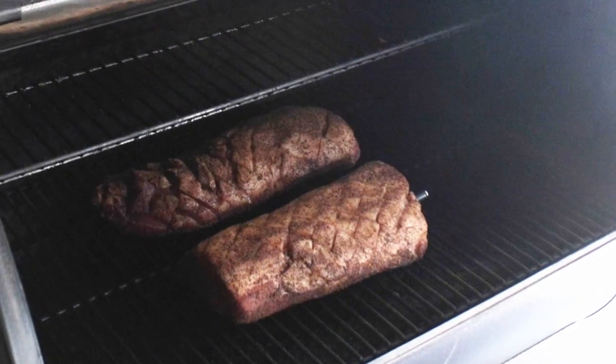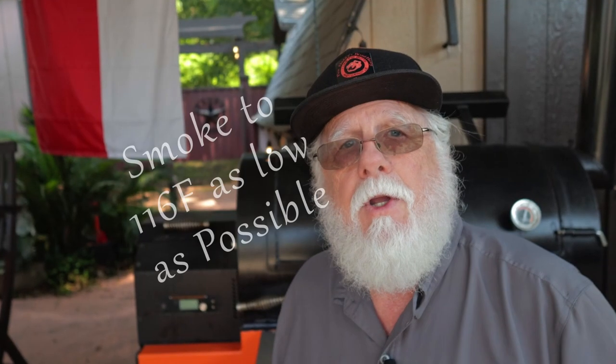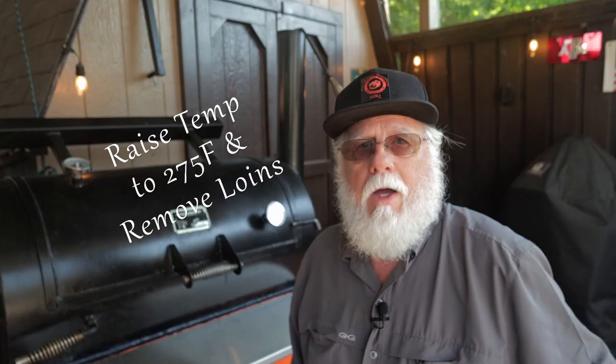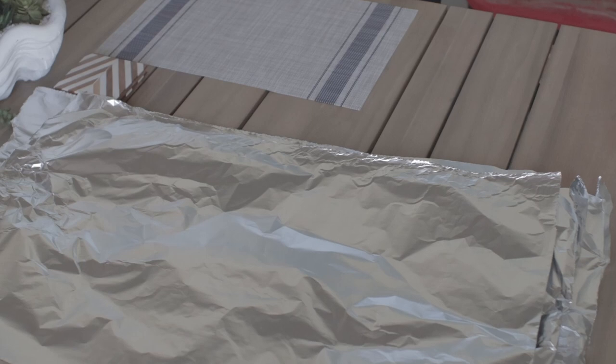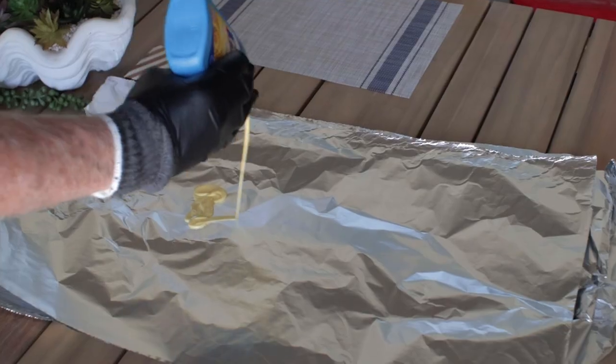Monitor the temperatures until you reach 116°F internal. It took me two hours and 45 minutes, and that was with no peeking. You can cook at a higher temperature if you want to, but I don't think it would turn out quite as good. When you hit that 116°F internal, increase your smoker temp to 275°F. Set aside four sheets of heavy-duty 18-inch foil to wrap the two loins in — yes, I'll be double wrapping.